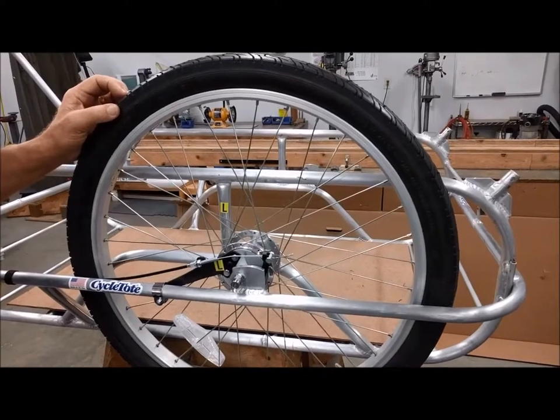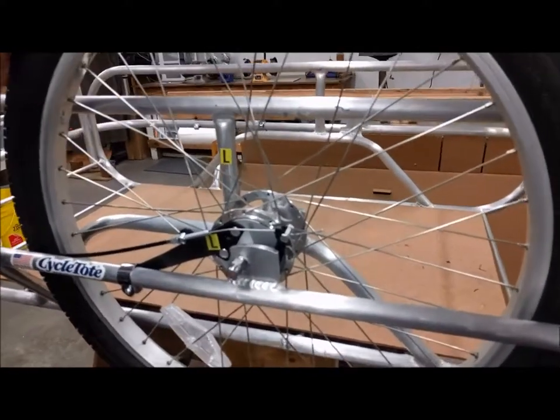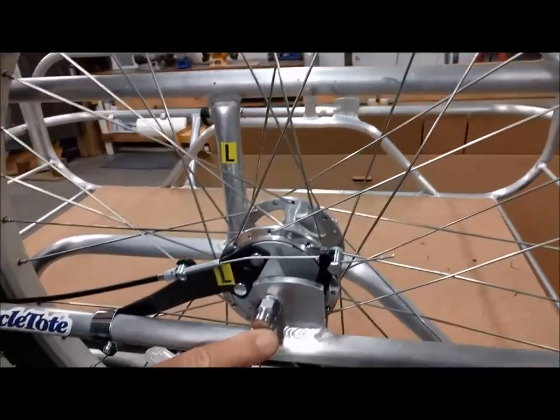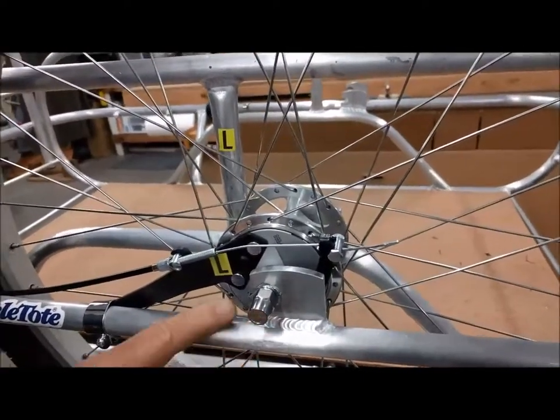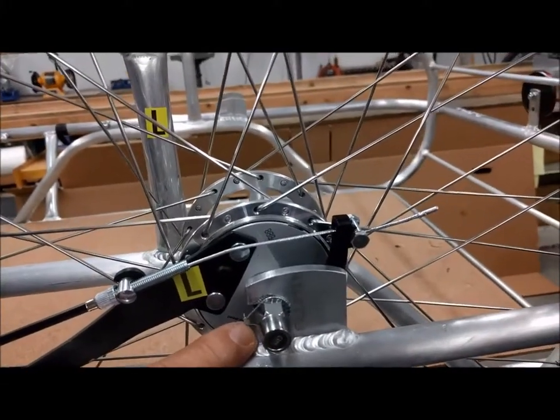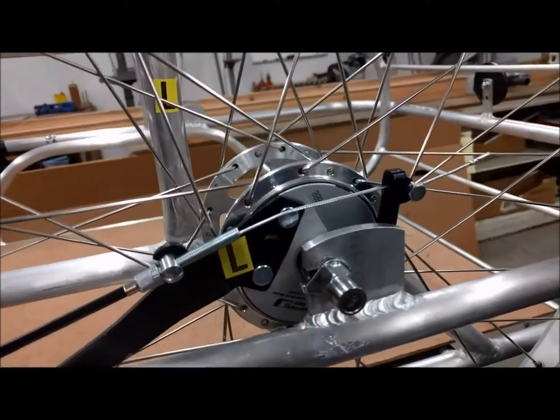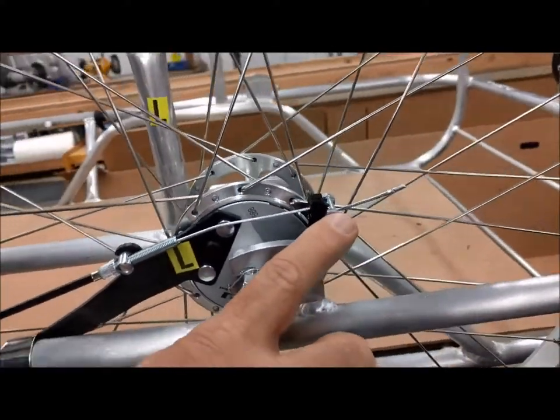Before you adjust the brakes, the wheel needs to be assembled onto the trailer and tightened. The axle nuts need to be in place and tightened. The washer needs to be between the axle nut and the dropout, and the hook on the washer needs to wrap around the dropout. The pinch bolt needs to be in place.